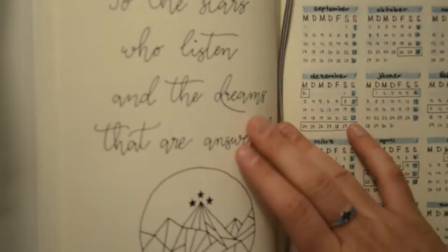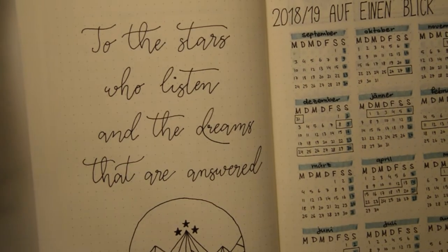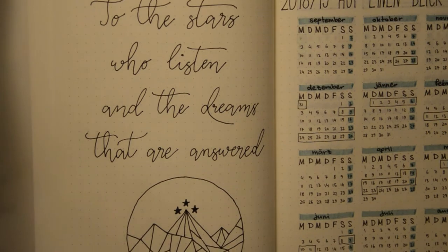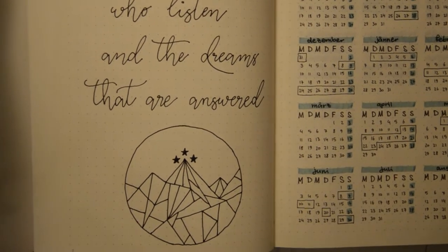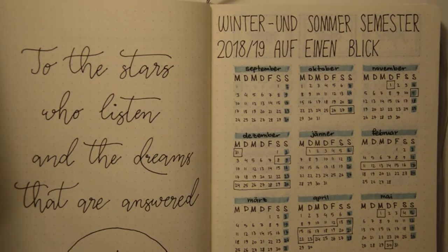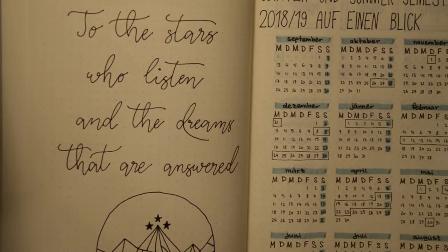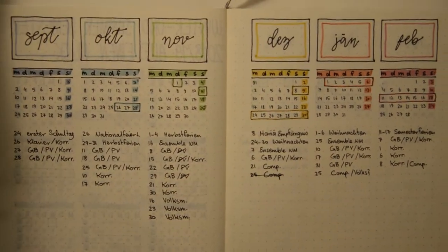Hey guys, welcome back to my channel after a very long time! I'm here with a brand new bullet journal setup. This video is going to be shorter as I don't do it step by step — it is very time consuming, so I will tell you the steps instead of showing them to you.